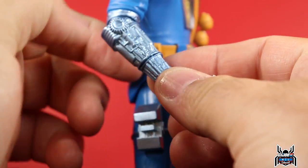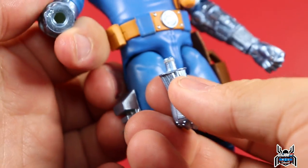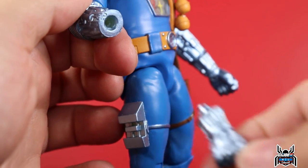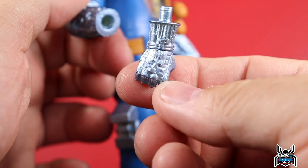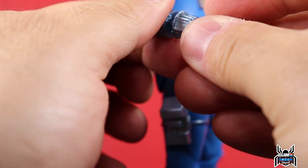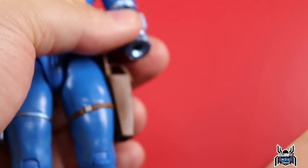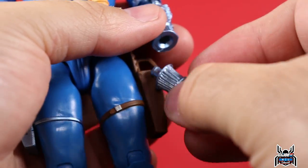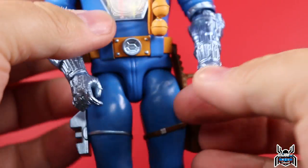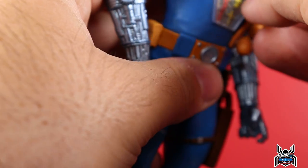To swap the arms, grab the forearm at the separation point — it just plugs right into the arm. You can remove one hand and swap in a battle-damaged hand to see all the damage detail, then pop the other one off and get another battle-damaged hand in there to have a fully battle-damaged Cobra BAT.